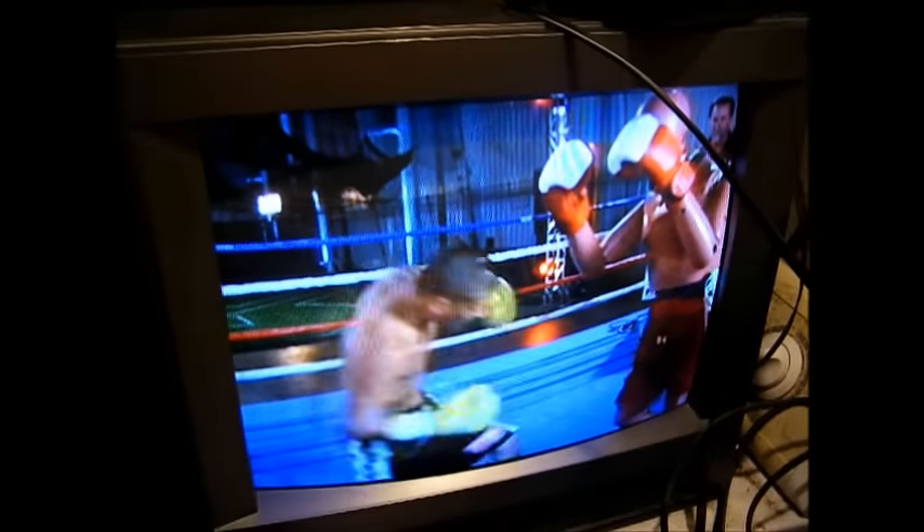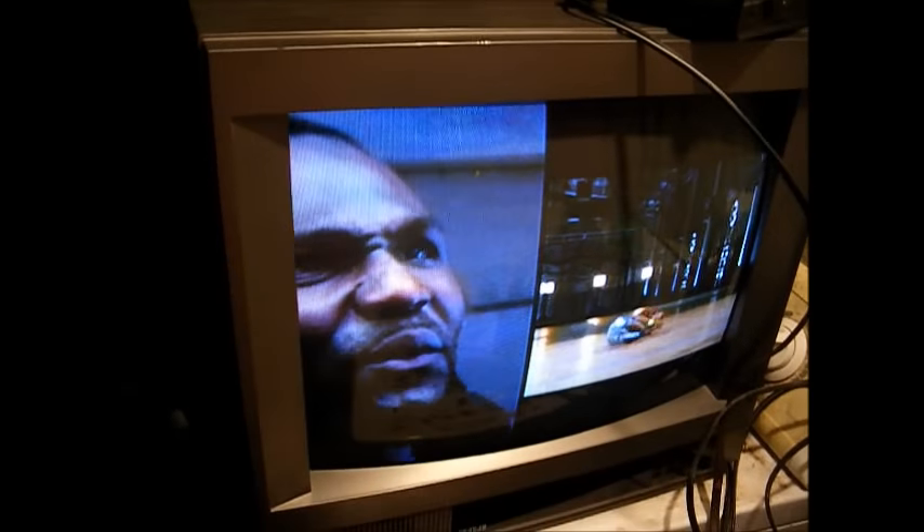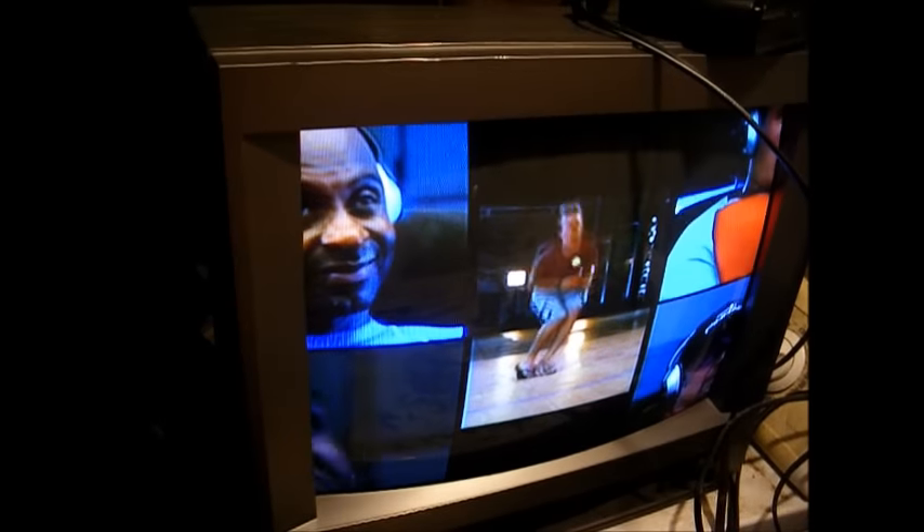It's a little bit dark and the picture is a little soft, so let's tweak the focus and G2 control — otherwise known as the master screen control — on the flyback transformer and see if that will get it looking a little better. Here are the controls of interest: the top is focus, and the bottom is G2.